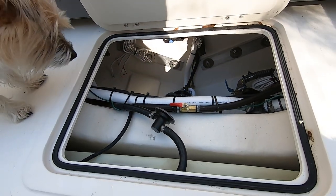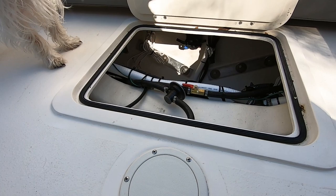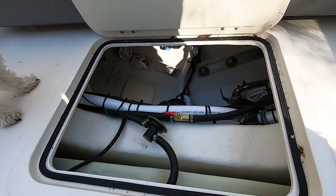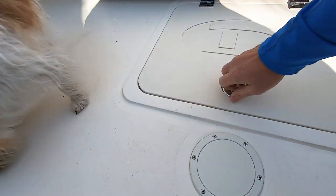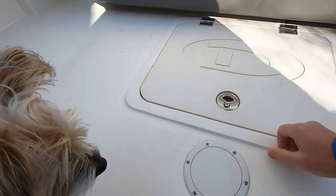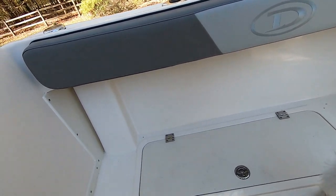I did get some underwater lights — they're down in there. The fuel tank is right below us here, so it's easy access. And like I said, here are the fish boxes.